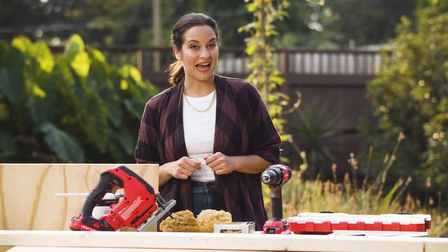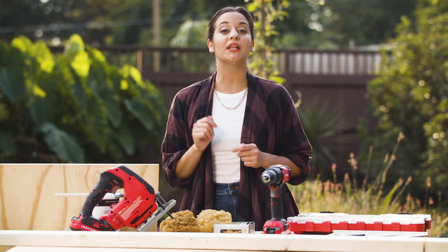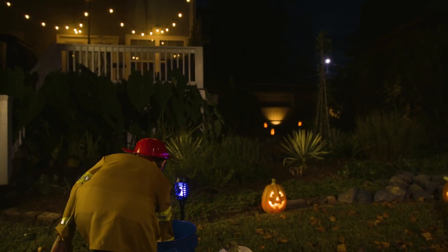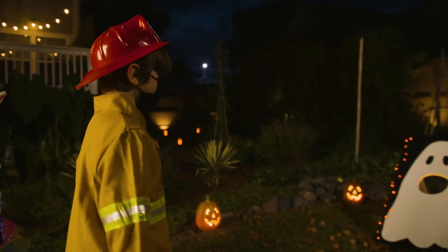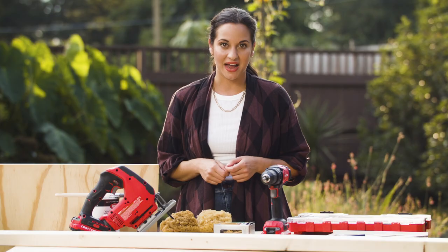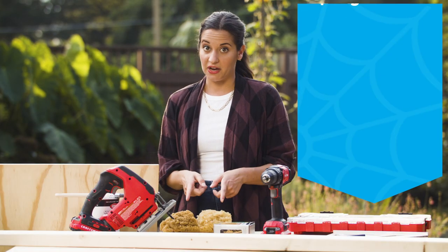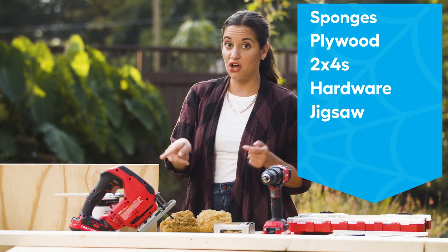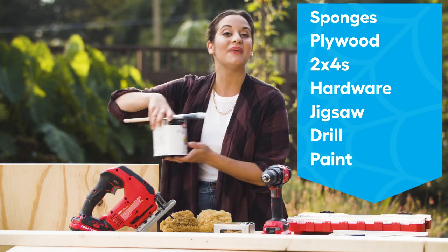Next, we're going to create an activity that's a little gross, but a lot of fun. It's a brain target practice game for kids, where the kids will reach into a bucket of squishy sponges and toss them at a bullseye. For this, we're going to need some sponges, some plywood, 2x4s, some hardware, a jigsaw, a drill, and paint.